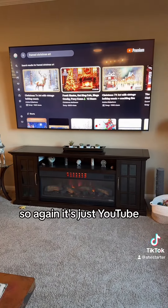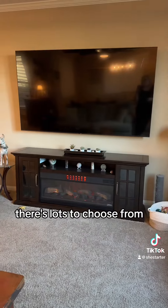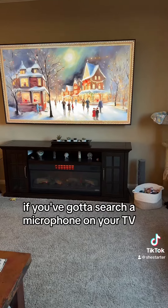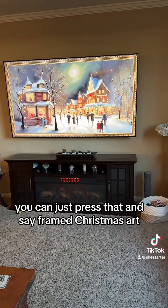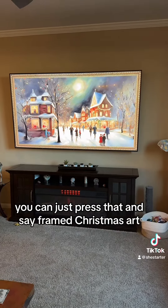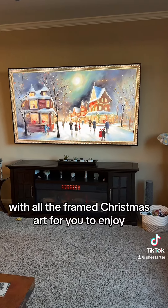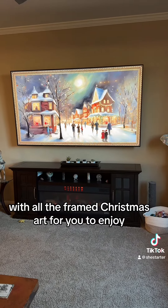Again, it's just YouTube, they're all free, and there's lots to choose from. If you've got a search microphone on your TV, you can just press that and say 'framed Christmas art' and it will automatically open YouTube with all the framed Christmas art for you to enjoy. Happy holidays!